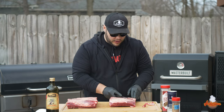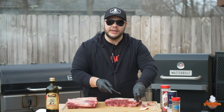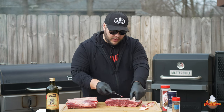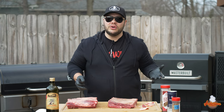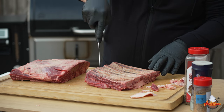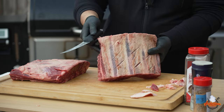Looking at these beef ribs, there is some harder fat here, so I'm going to trim that down a little bit. There's a bit more here too, but I'm not going to get rid of all of it because fat is flavor. It's going to help keep these moist, which is really what we want on these long cooks. On the backside, when it comes to beef ribs there is a membrane just like you'd see on pork ribs, but you don't need to mess with it. Just take a sharp knife and score them in a diamond pattern — this will help with the pullback but keep them intact.